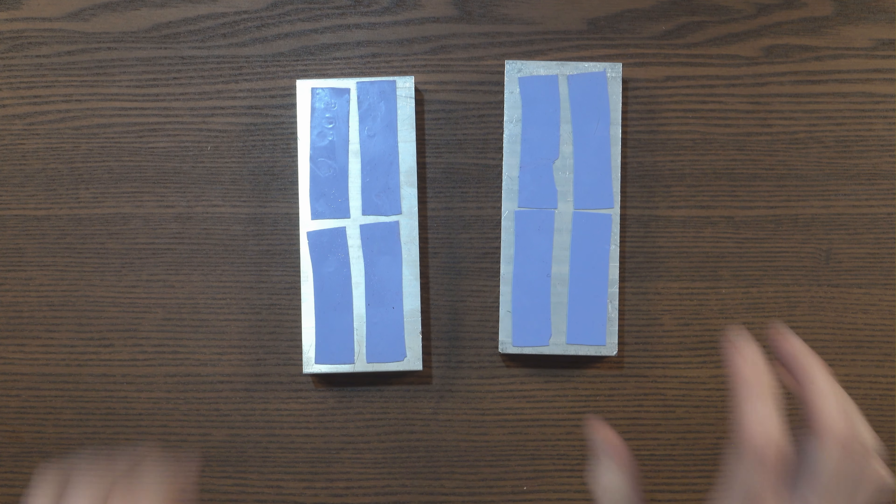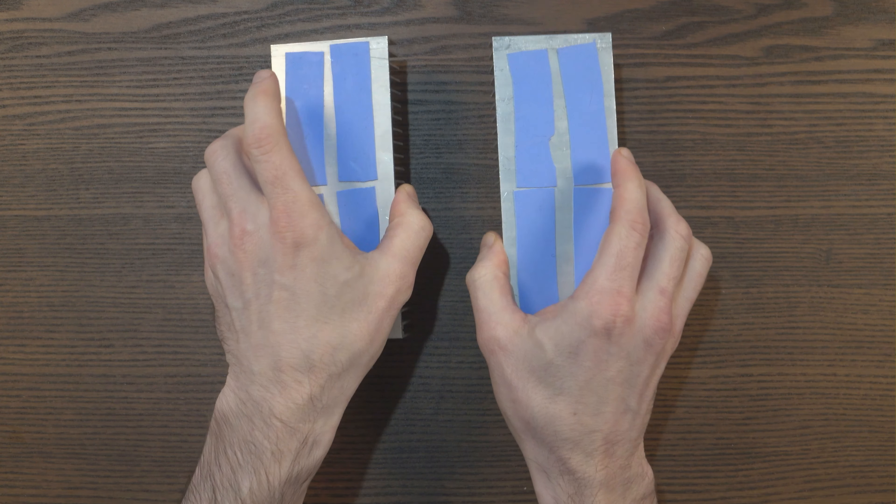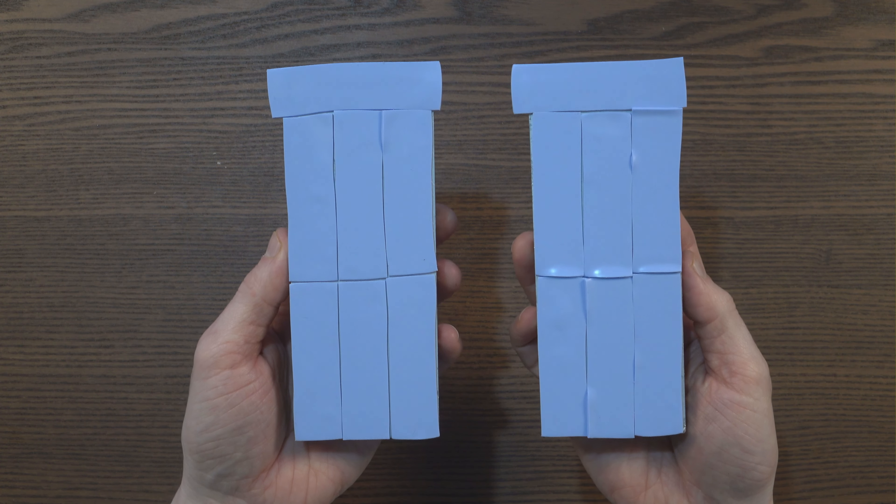Another comment inspired me to replace the thermal pads. Someone pointed out that my heatsinks only had thermal pads covering about 50% of their surface — not by design, I just hadn't bought enough and spaced them out. Their point was that I was only dissipating about 50% of the heat. So I bought additional thermal pads and covered all of the heatsinks fully.